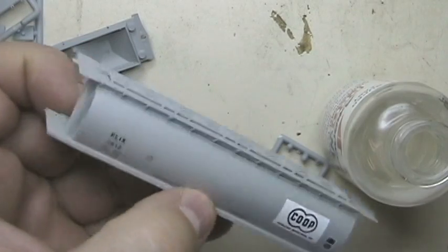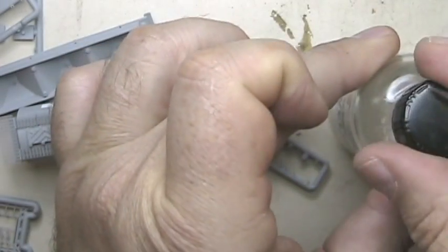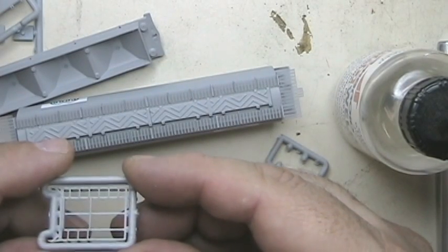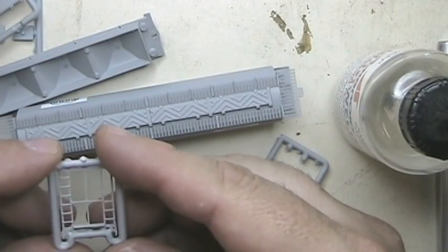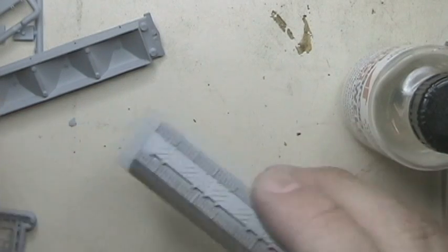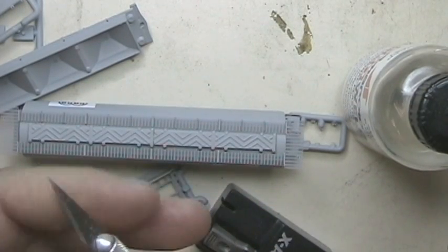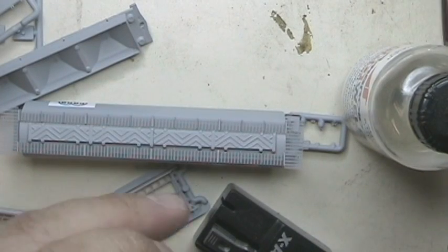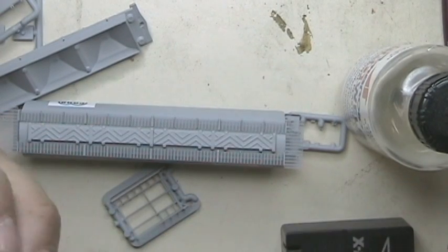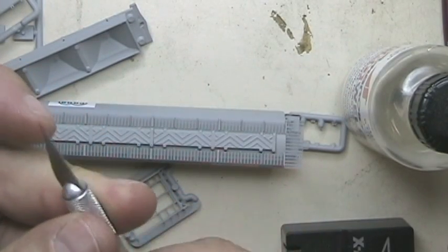I'm going to go ahead and start cutting out the railings and stairs to get them glued on. I'll start with one side here - this will just fit in there nicely once I get this all cut out. I'm going to go ahead and switch these blades out because this one is starting to show signs that it's getting dull - I didn't like the way it cut the last time. I'll go ahead and swap in a new one. I'm still going to keep that old blade because it's still reasonably sharp for other purposes.